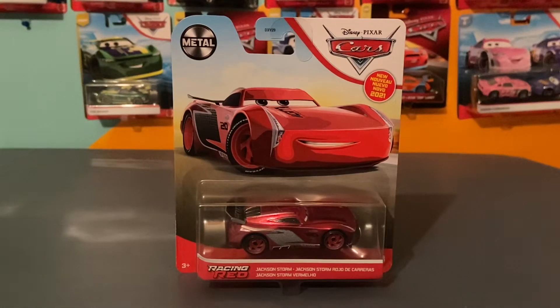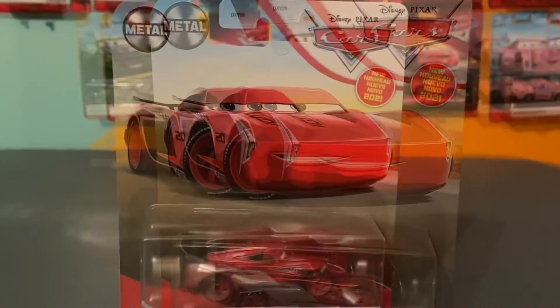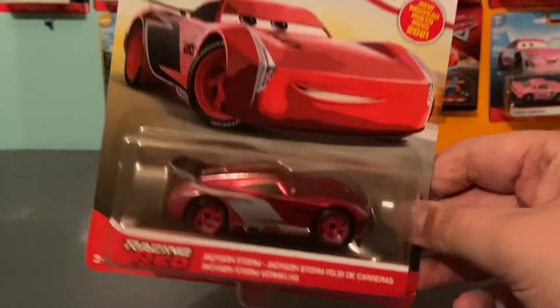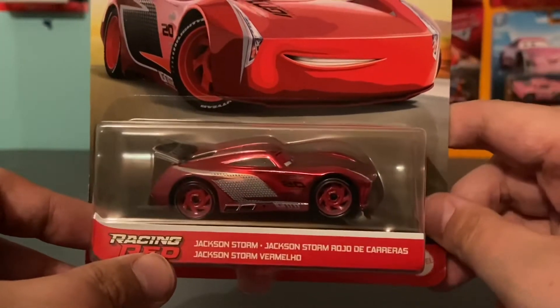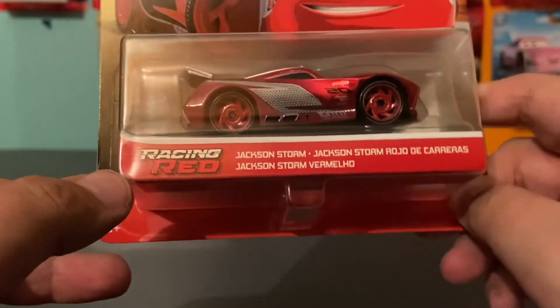So if we could be getting variants like this all the time, why did Mattel choose to release Silvers last year and not something as awesome as this? Hello everyone, welcome back to another video on this channel. In today's video we'll be taking a look at the brand new, just released Racing Red Jackson Storm. This guy looks incredible, and I cannot wait to open him up, but first let's talk a bit about the Racing Red series, since this is the first one I've featured on the channel.